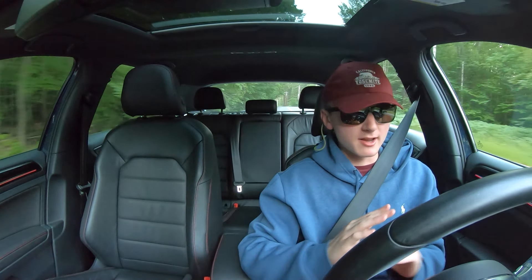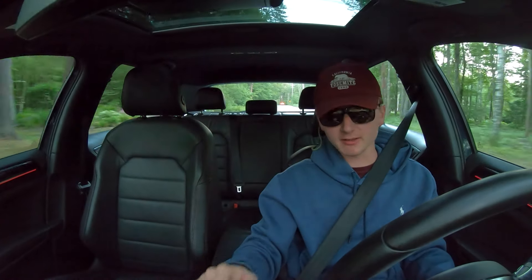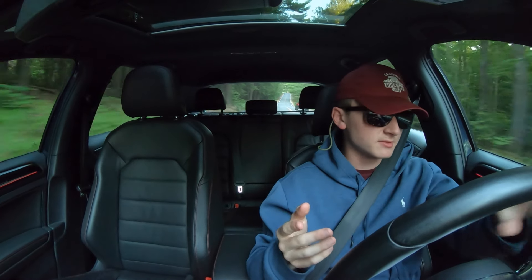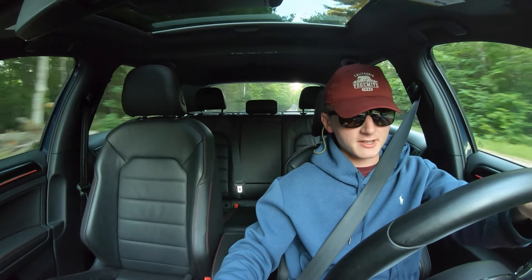Whoever would make a video like this would obviously mention suspension or handling modifications, but my list consists of modifications that are currently on the car — aside from one. I have some knowledge, experience, and expertise in the stuff I'm about to say, and you guys can probably agree with me on a lot of it.